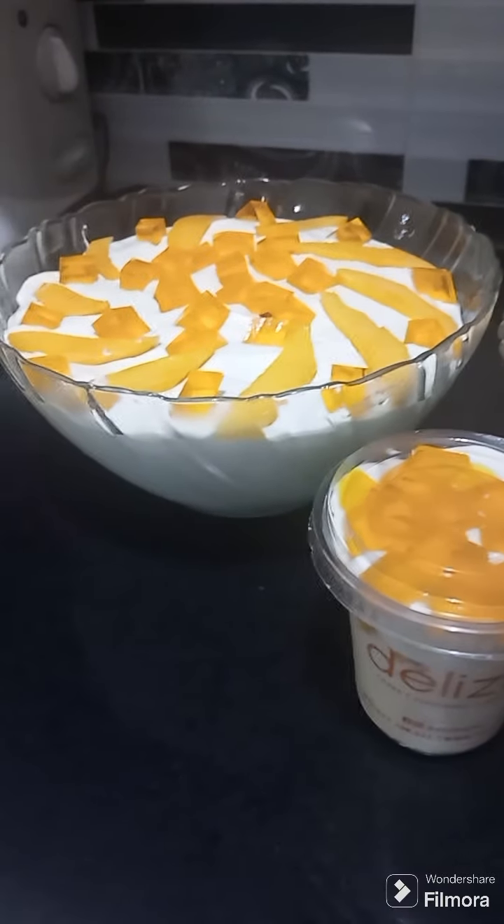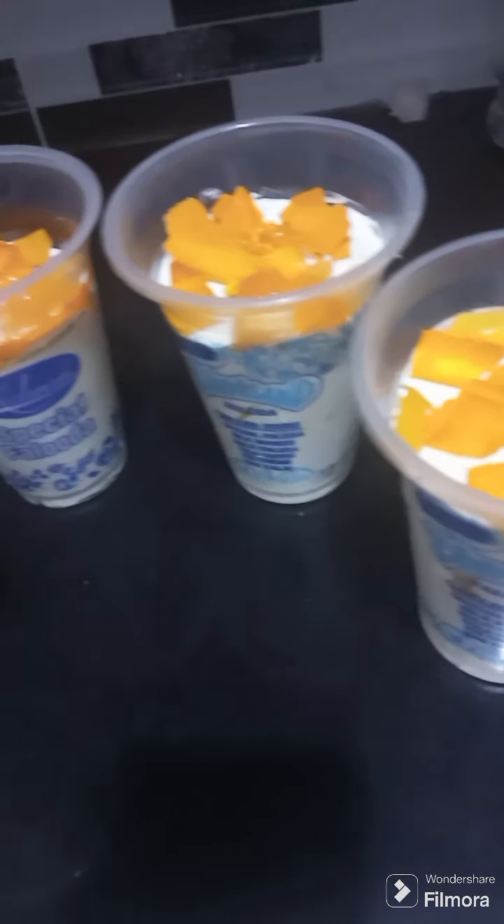I will tell you how to make more of my recipes. Because it is mango season and everyone wants to eat mango. Happy mango season!